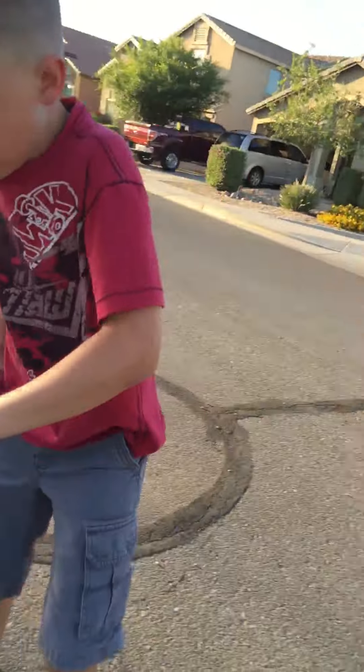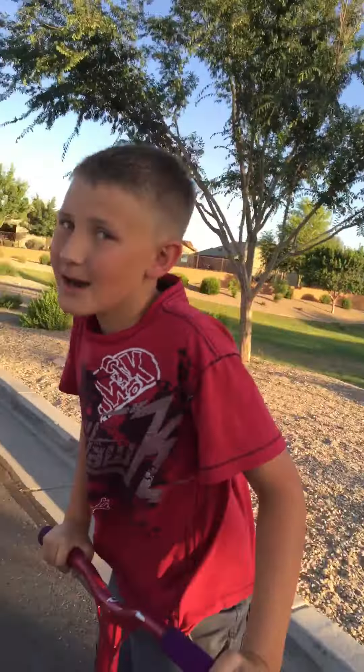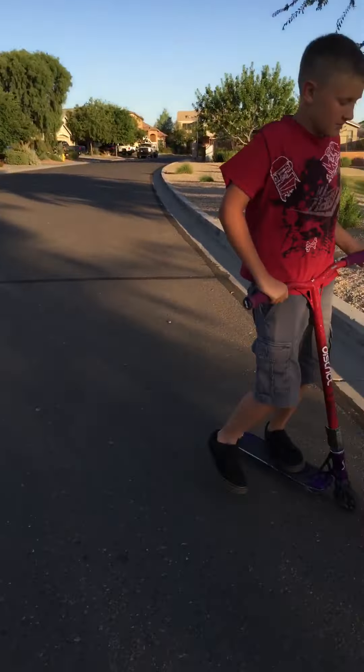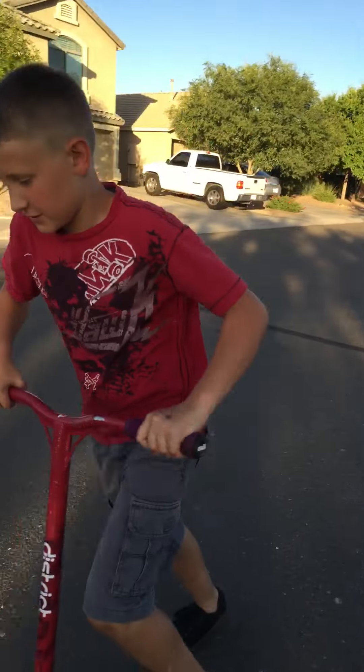Hi guys, we're going to teach you how to bar spin. Here's my helper today. We're showing you two ways — my way and his way. I'm gonna show my way first.